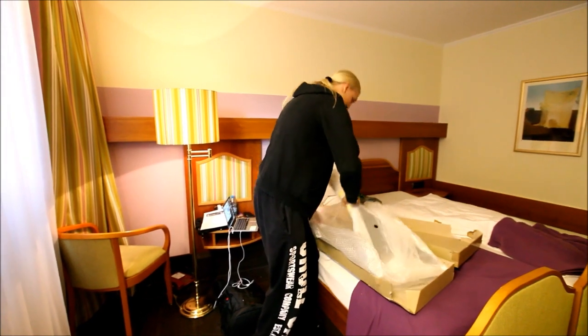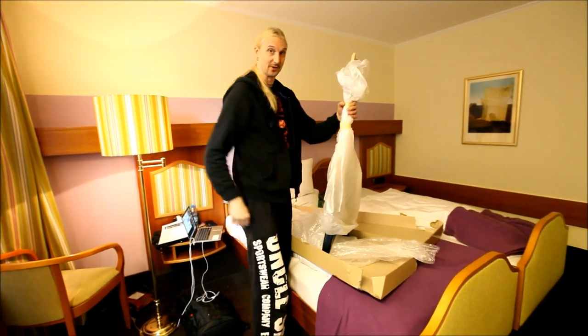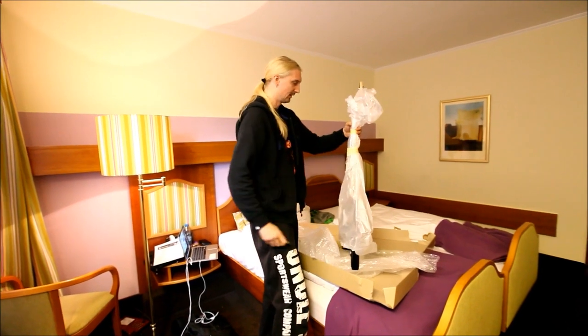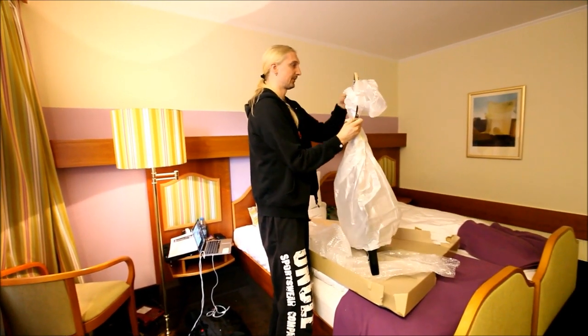This is supposed to be sort of a signature model, I think. Let's see what it looks like — we made a few changes from the original prototype, which is what I play every night so far on this tour. But I think I'm going to replace that with this.